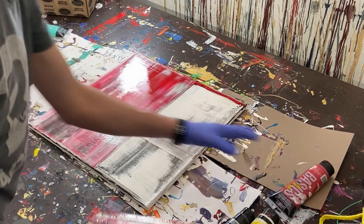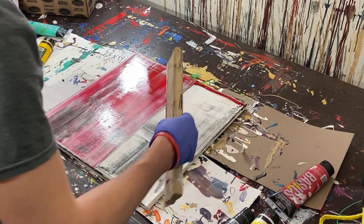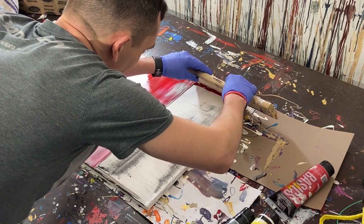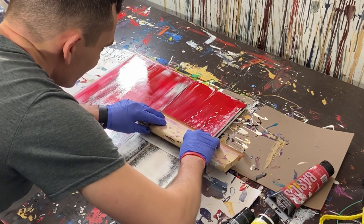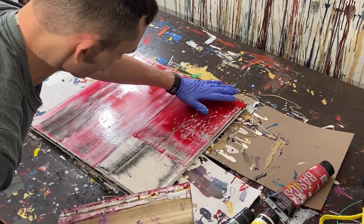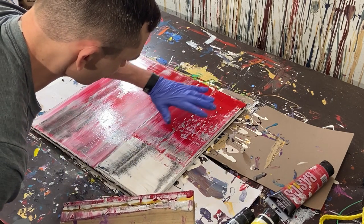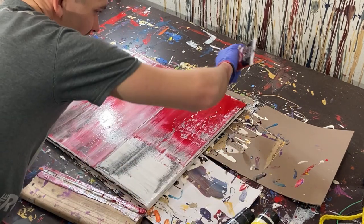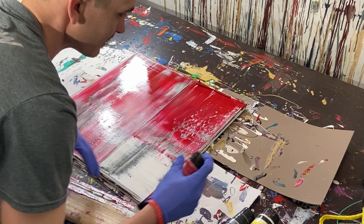I really like that — there's a lot of breakup in the colors and you can see three distinct layers. We'll move over here and push the paint to the end, then pull it through. There's not enough paint going through, which is why you see a big buildup that dies off, so we'll stop and add a little more to get it to the end.